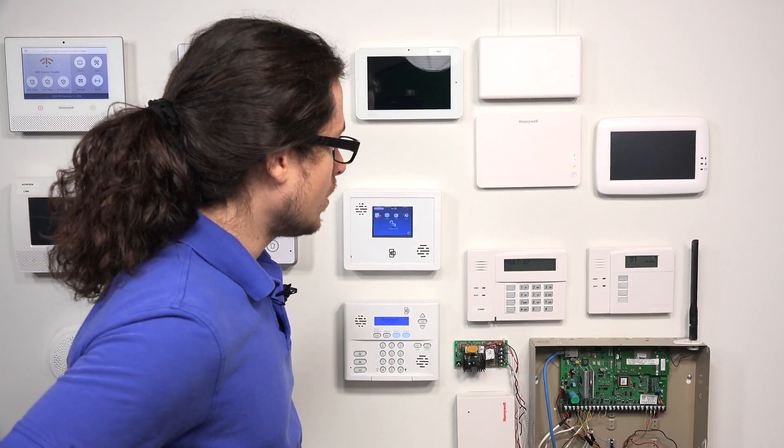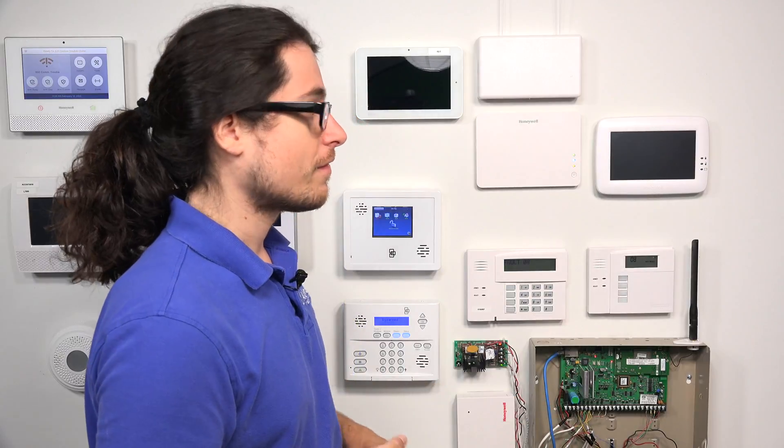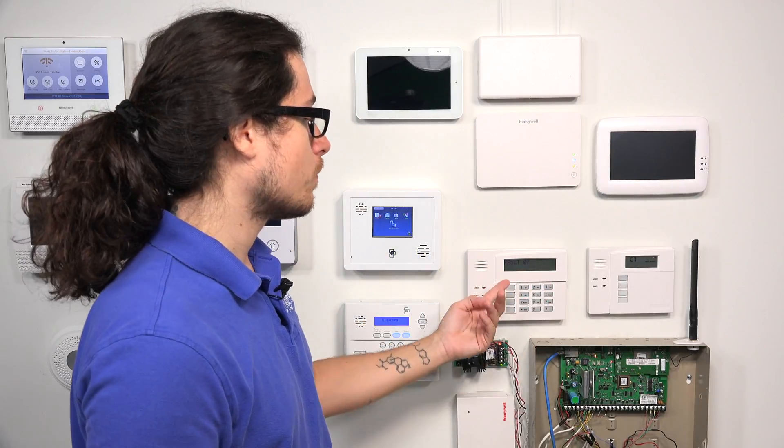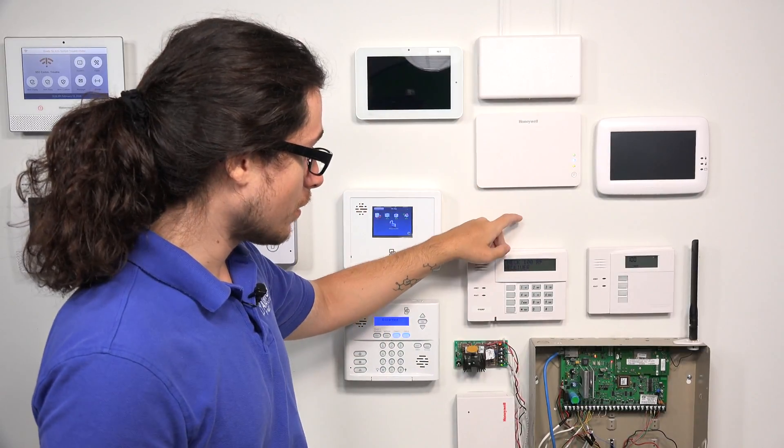For the push-button keypads, we recommend having at least one alphanumeric keypad. That way, if you ever have to do any programming, you'll have that available. We've come across customers who don't have one, which makes programming the system a little difficult, especially if they're on some type of phone line setup. Definitely recommend getting an alphanumeric keypad — you'll get programming access as well as a display that shows you the zone name and zone number. So if you have a door faulted, it'll say 'Front Door, Zone 2,' however you have it set up.